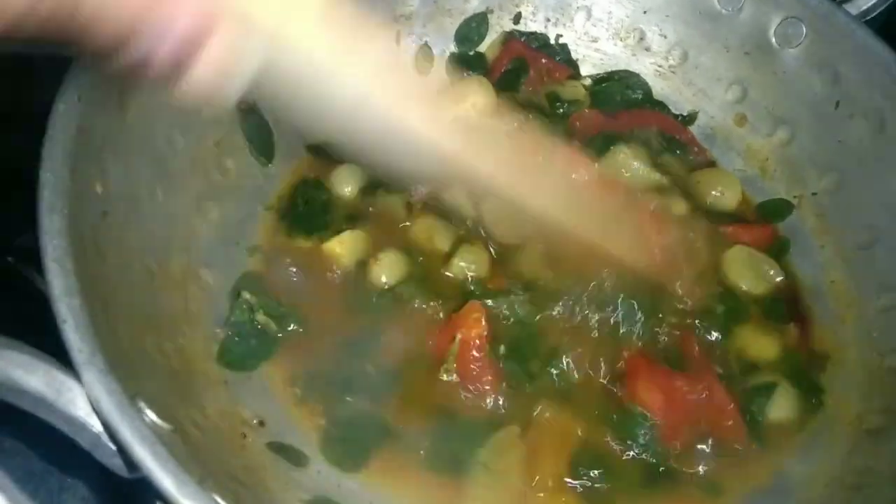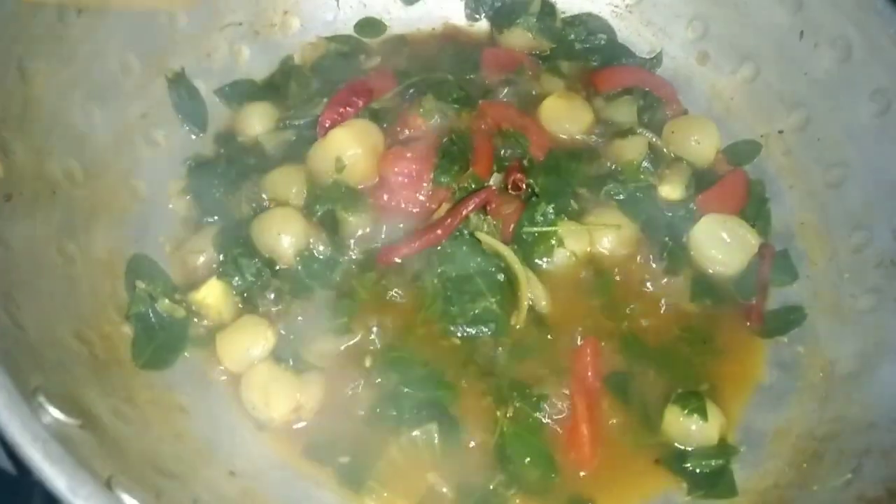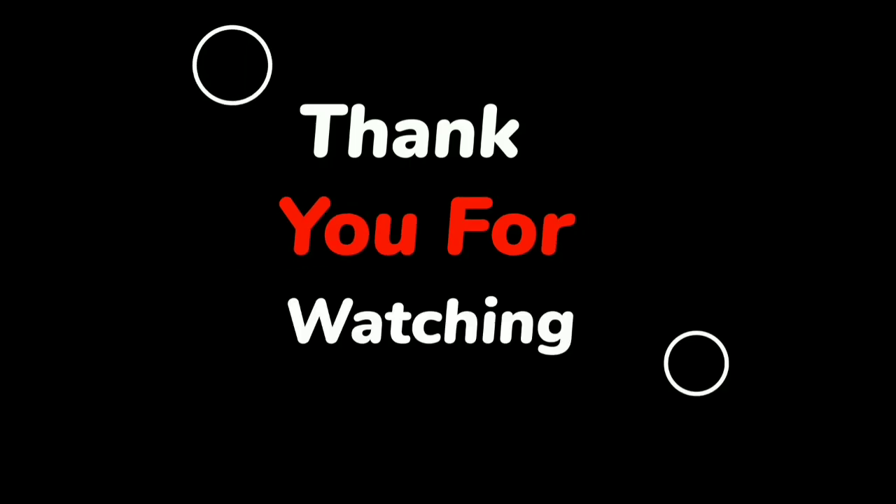We will serve it in a bowl. Now we will serve this soup. Let's mix it in and add 20-30 minutes. Next we will serve our recipe. Hit the following recipe of our AmazeCook!